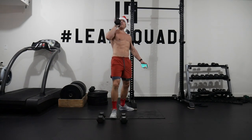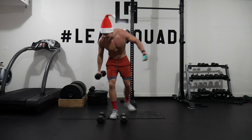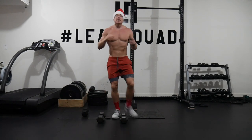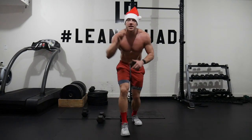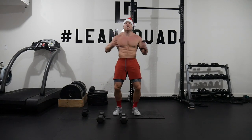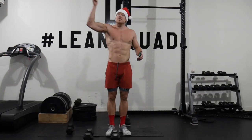All I want for leanness is a seven-minute lean leg hit, and that is exactly what we are doing today, squaddies. Get very excited. All you need is one set of dumbbells to fire up this workout. It's only seven minutes. It is a great way to tone our legs, strengthen our legs, as well as mix in some arms because it is the season of leanness.